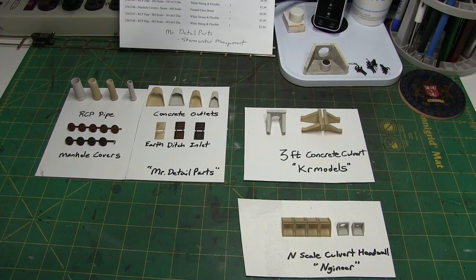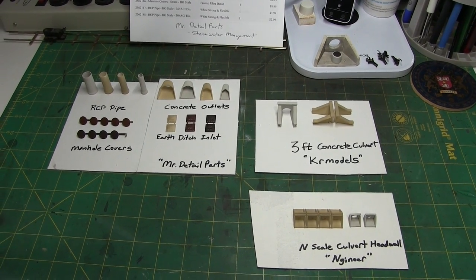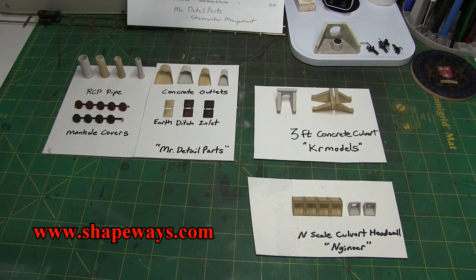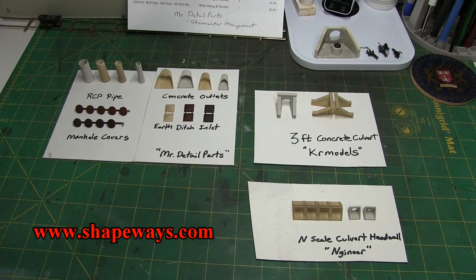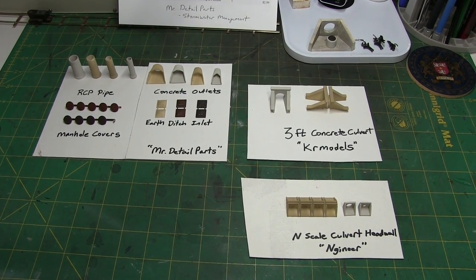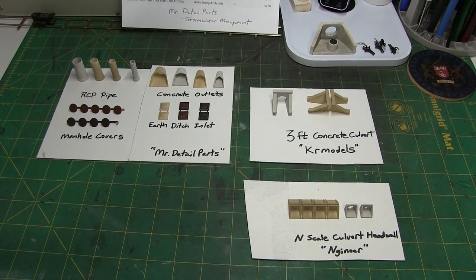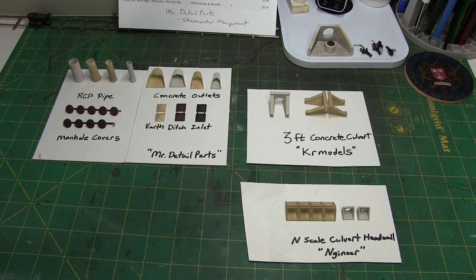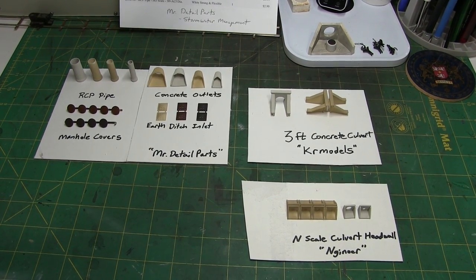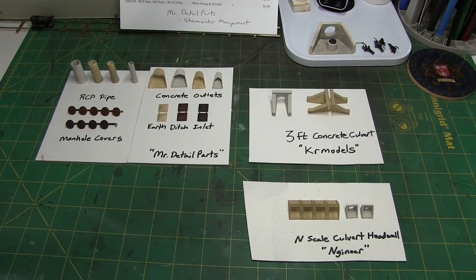For this product information update, I have some 3D printed items from Shapeways at Shapeways.com. I'm sure a lot of folks are familiar with it. I've been looking at the site previously, mostly looking for an NS or CSX cab for some of the SD60s on the NS, and the SD40-3s on the CSX. But we're not quite to that stage yet. As I was looking around, I stumbled across some of these items — I did a search for culverts and came up with some cool items.